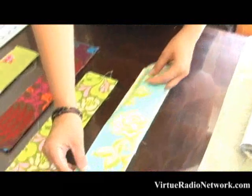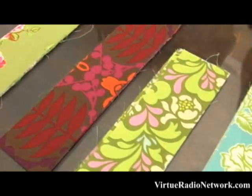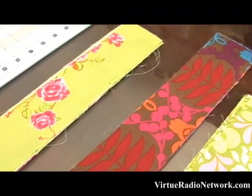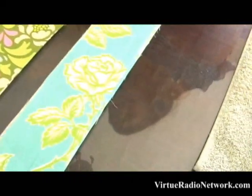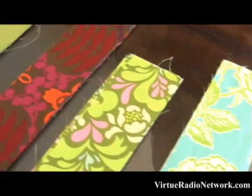First, you want to pick out your fabrics. I chose all printed fabrics — I just want this to be a fun spring table runner and not feel the need to matchy-matchy all the fabrics. I just love all the new fabrics that are out, so I picked my four favorites for this and then my main favorite for the body.